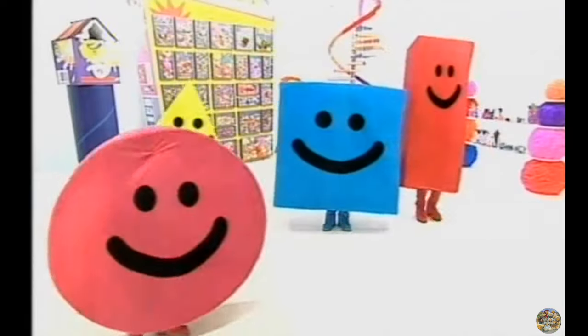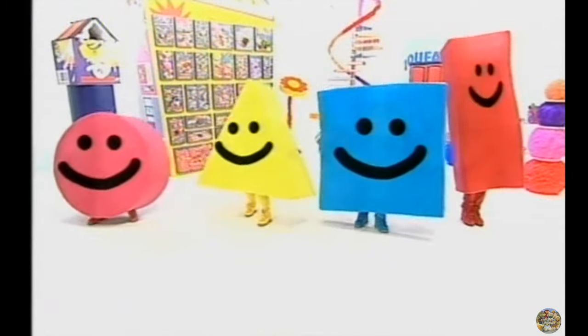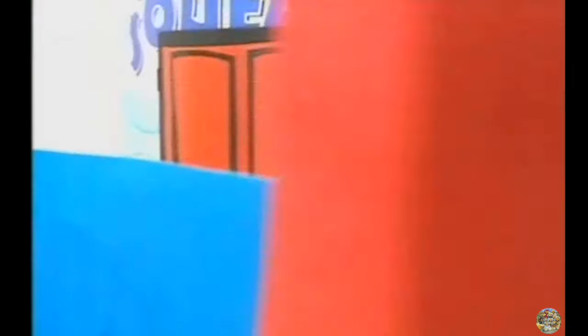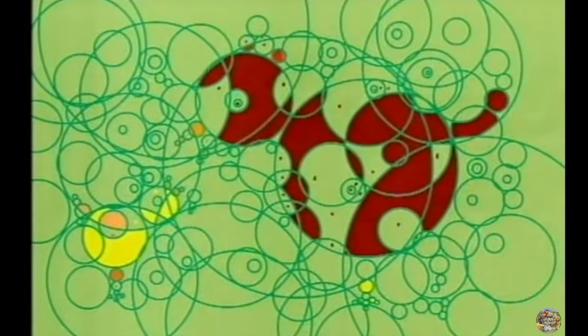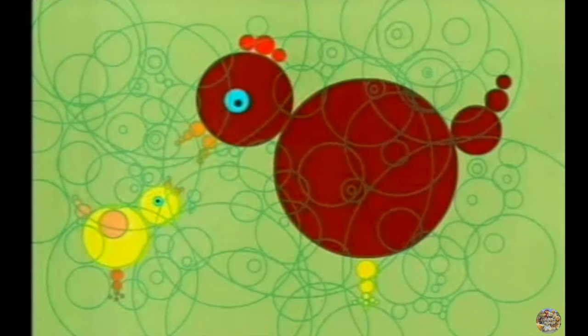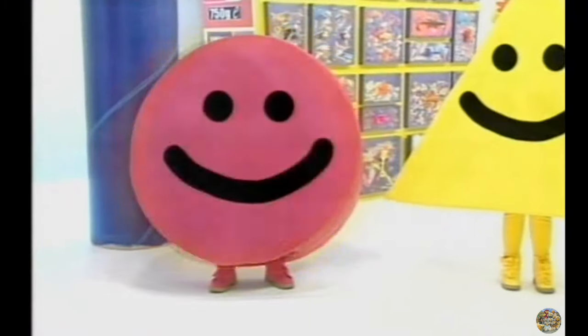I am a circle. I am a triangle. I am a square. I am a rectangle. I am a shape. I am a circle. What's hiding in the circles? Can you guess what it is? It's a chicken and a chick. Well done, circle. Time to get back on the shelf.